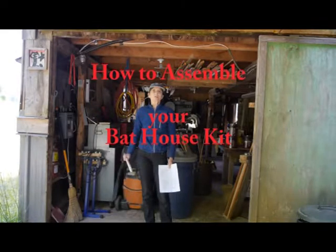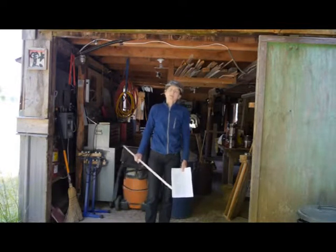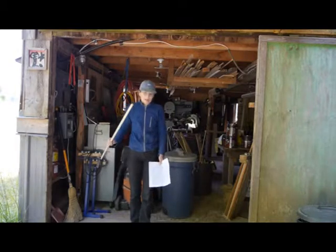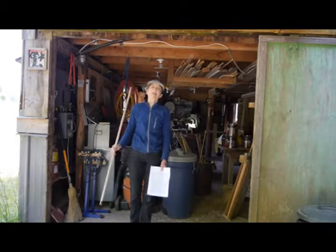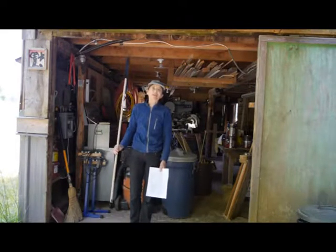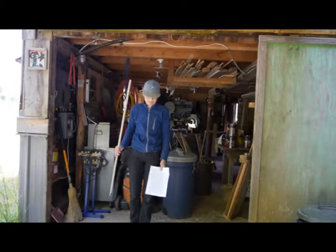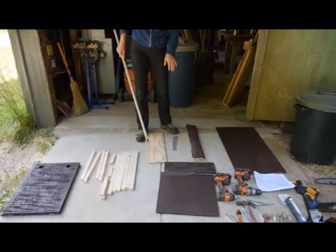The Denman Conservancy has a bat program for 2017 in association with the BC Bats Community Bat Program. What the Denman Conservancy is doing is giving out 25 bat box kits. This video is to show how those bat box kits are put together.